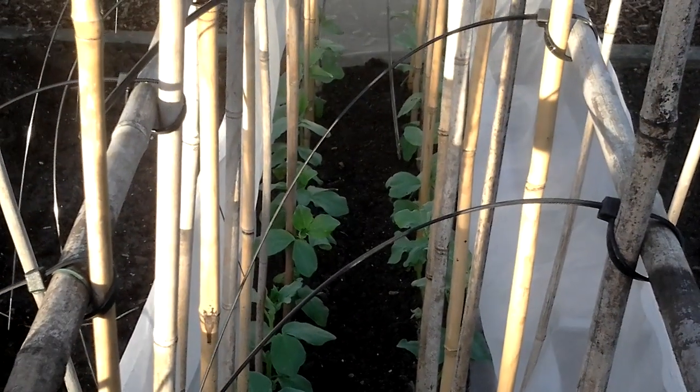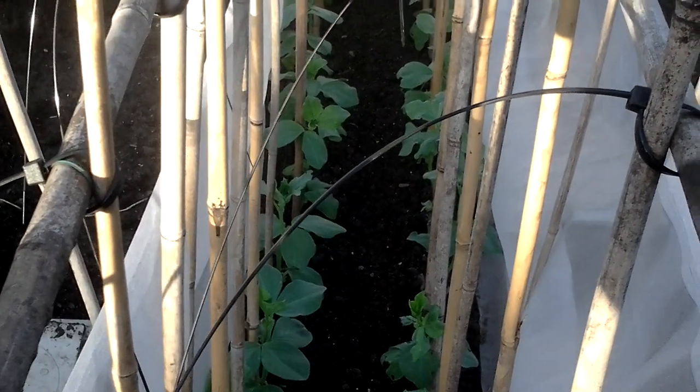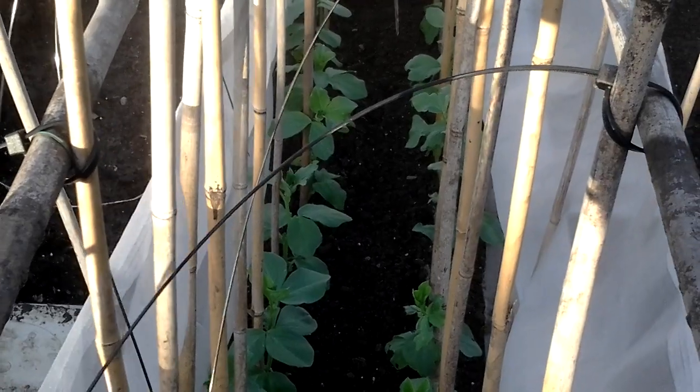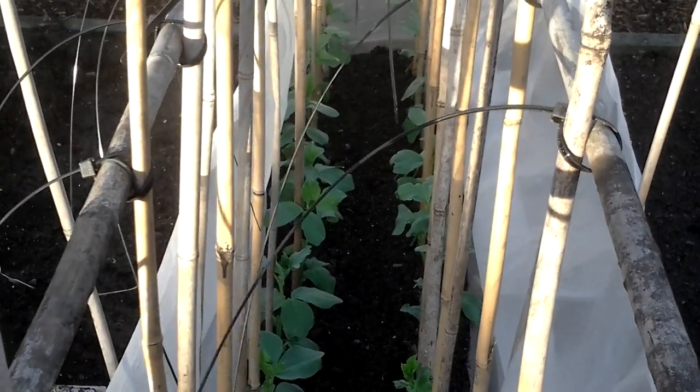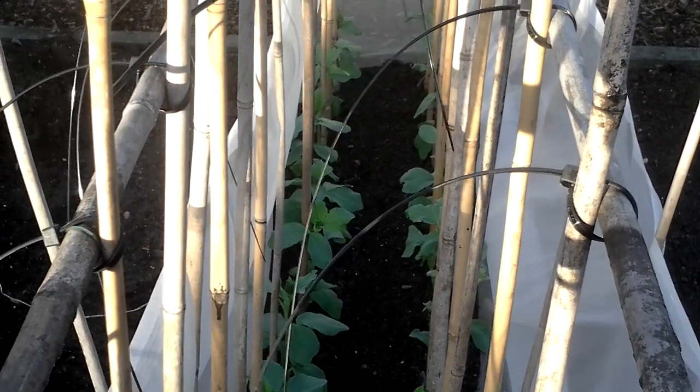The broad beans are still looking very healthy and hopefully we'll get some cold weather soon so that it'll put everything in a dormant stage, ready for the spring.